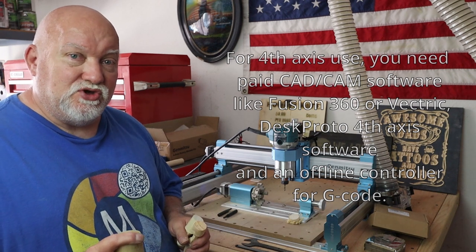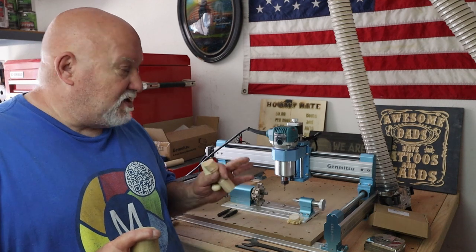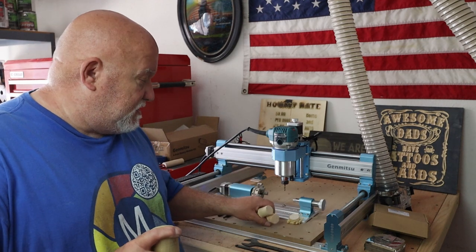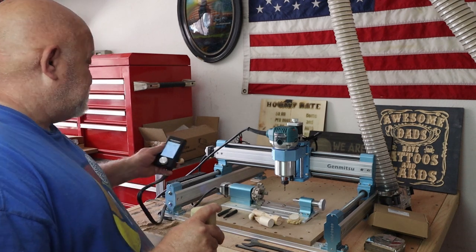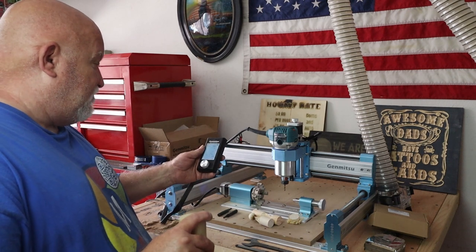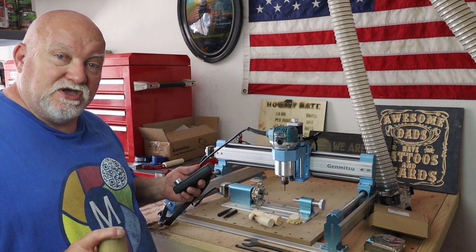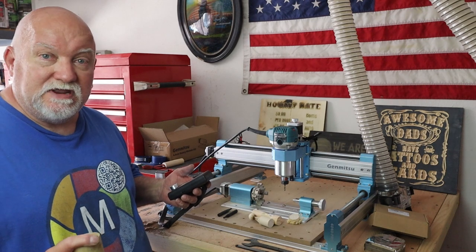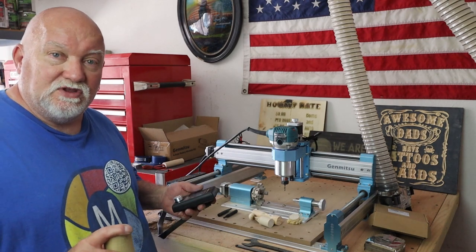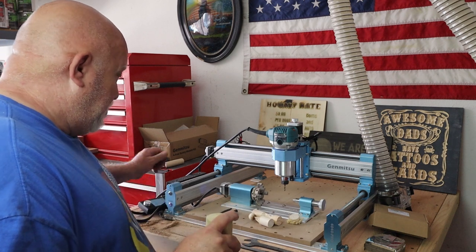If you work with Fusion, you can use it to design files, though it's quite a steep learning curve. For the price, it's a very well-built, nice little machine. The offline controller — I used it this one time and it worked fine. I prefer to work from UGS (Universal G-Code Sender), G-Sender, or Candle on my computer, tethering with a 25-foot line over to my machine. But yeah, pretty cool machine — I like it and enjoy it.